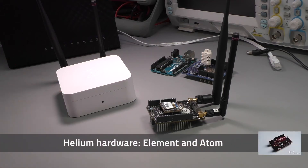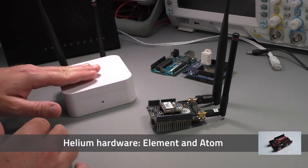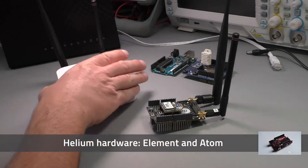The two hardware components that make it easy to build a Helium-based Internet of Things application are the Helium Element and the Helium Atom. I'll start with the Element.